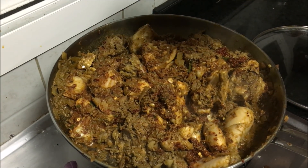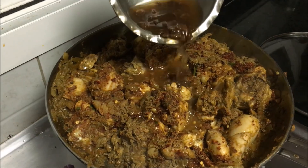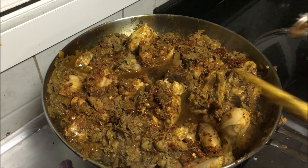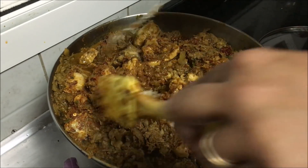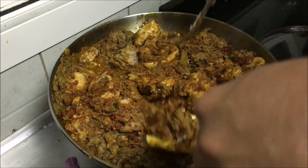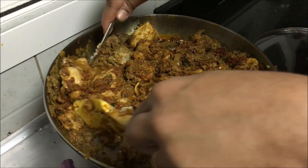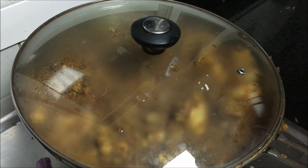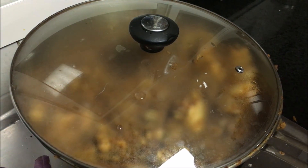Now I am introducing some tamarind water with some pieces of tamarind. You need to mix it well. Cover and cook for about 5 to 10 minutes till the chicken is cooked.